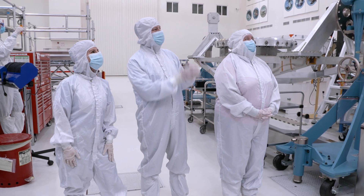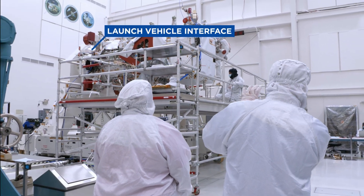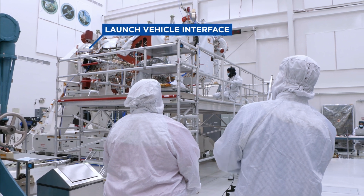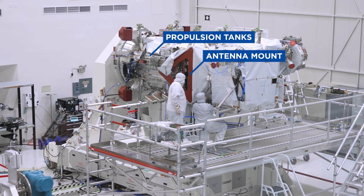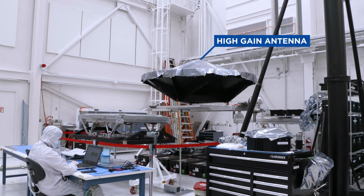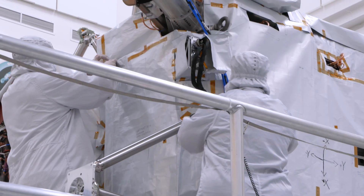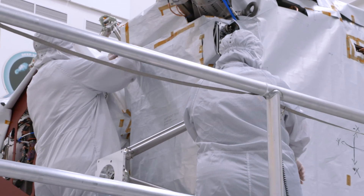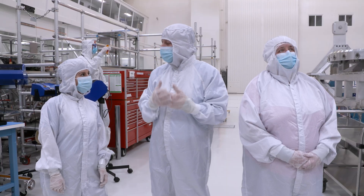Jordan, what are we looking at here? Starting at the far end, that's the interface to the launch vehicle — that's where we bolt Europa Clipper to the Falcon Heavy rocket. From there, that cylindrical portion contains our propulsion tanks. There's a red cover protecting some sensitive communications electronics where our large high gain antenna mounts. You'll also see paper on the outside — those are patterns for the sewing required on our thermal blankets, which maintain the temperatures of the vehicle and provide protection from micrometeors.